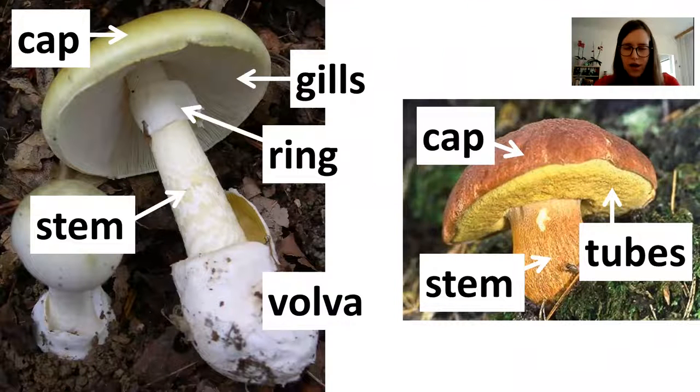So without further ado, when trying to identify mushrooms one must know what to call the different parts of the mushroom. On the left you have a death cap, and the parts of the death cap are called a cap. Then on the underside of the cap you've got gills. Then there's a stem, which has got a ring and a vulva. Not all mushrooms have all of these parts. They usually have a cap and a stem, but as you can see on the right there's a boletus mushroom which only has a cap and a stem.